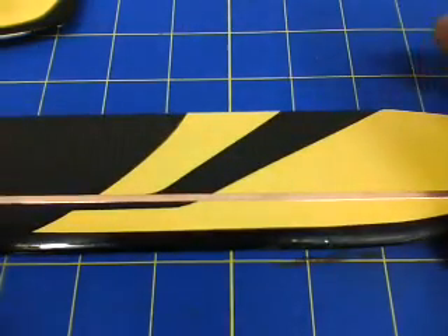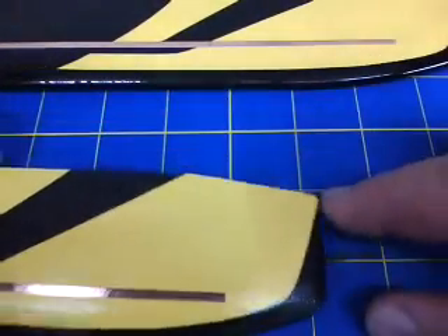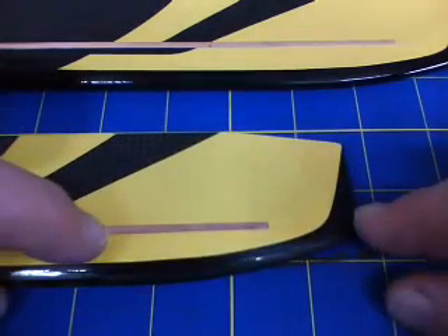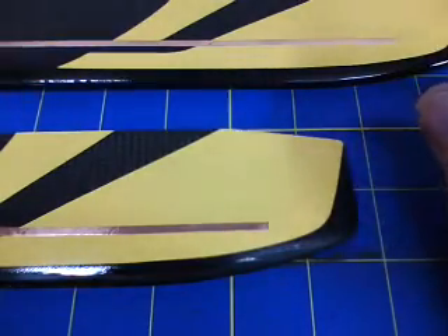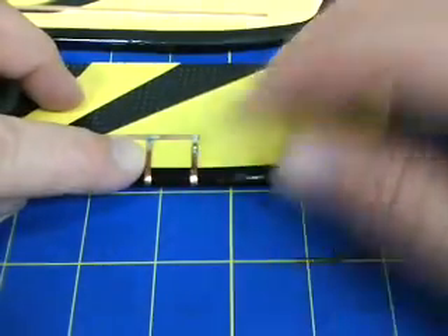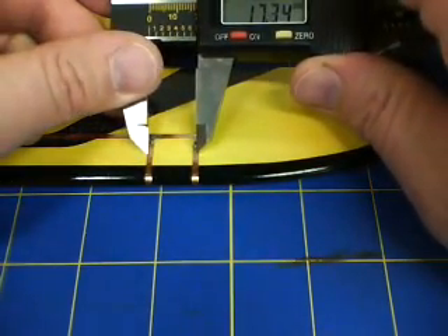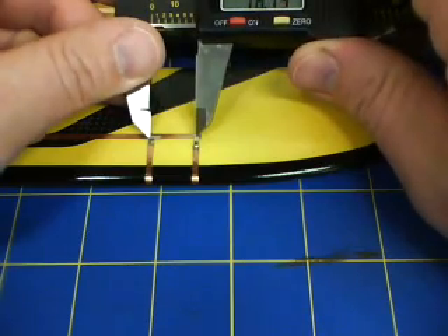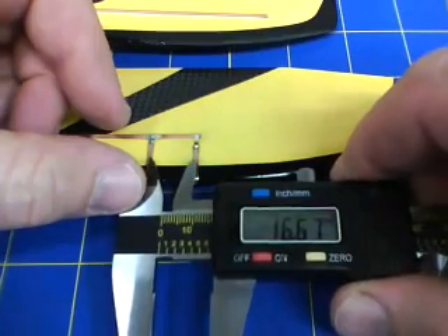Next, we're going to flip over the blade and do the same thing on the bottom. This time I'm going to increase the distance from the tip. From the tip, I'm actually going to use 96mm, but I'm going to change it by 16mm. The idea is once you get done, you're going to have spacing like this — those are right about 16mm in spacing.